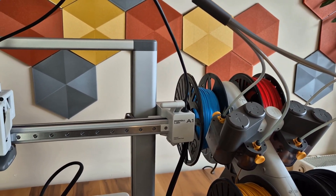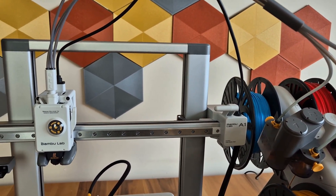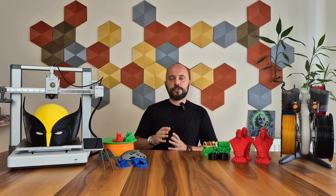Today, I will review the A1 Combo model, for which I have high expectations due to the previous models. Let's start with the technical specifications of the printer, then we will continue with the sample prints I have taken.